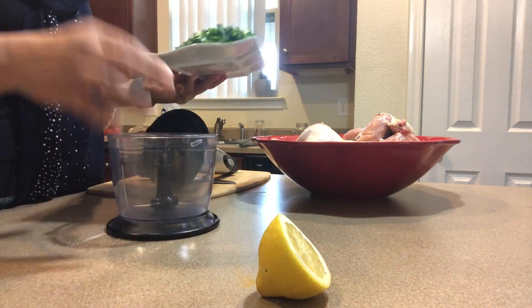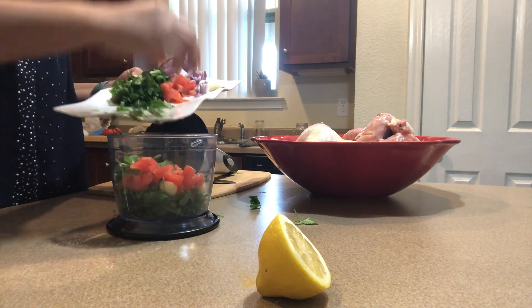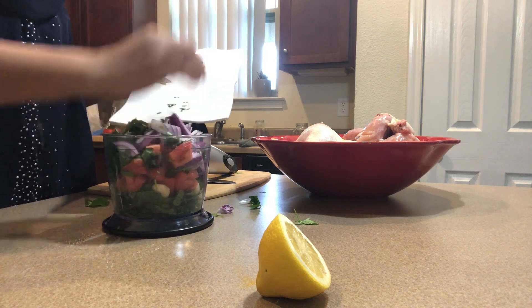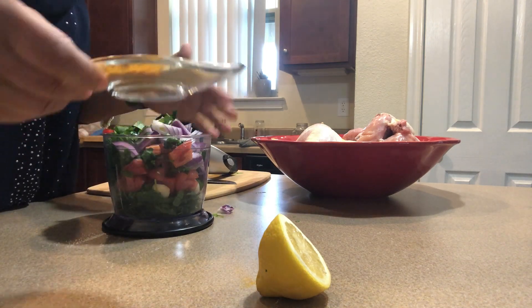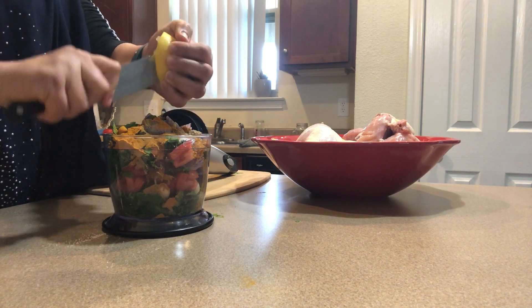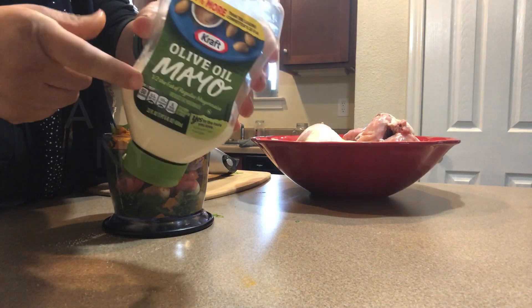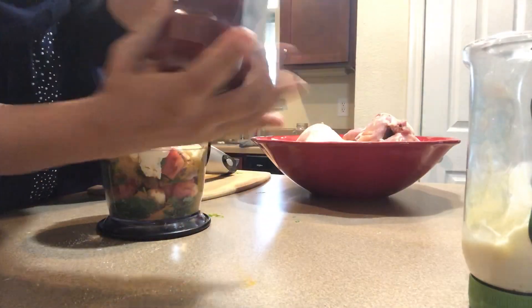I'm going to put all my ingredients into my mixer and blend them. I'll put the seasoning in there and squeeze my lemon juice in there as well. I also use different methods — I use mayonnaise and ketchup.